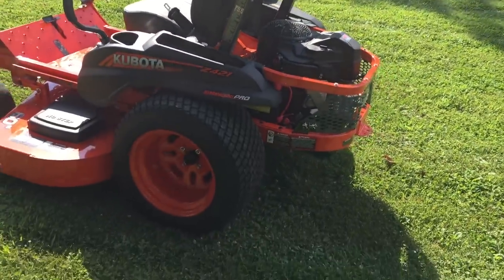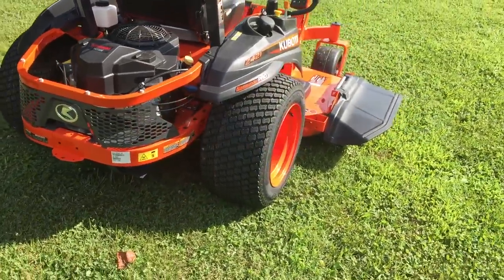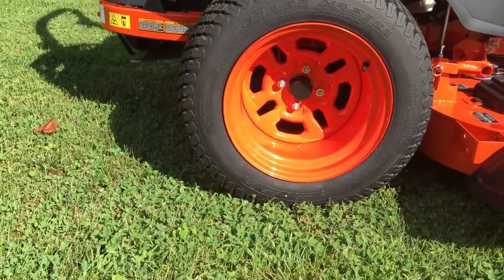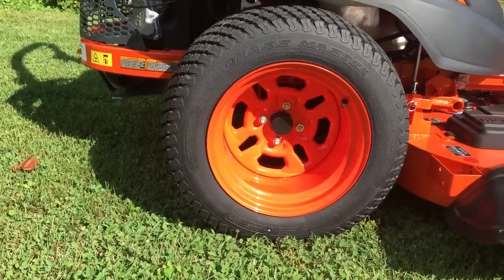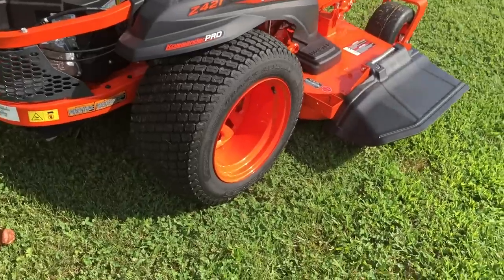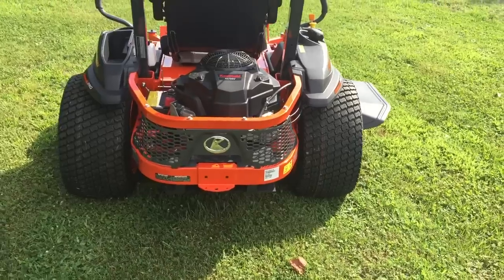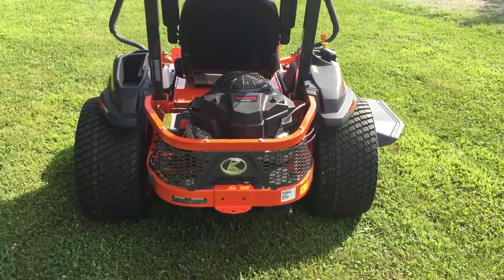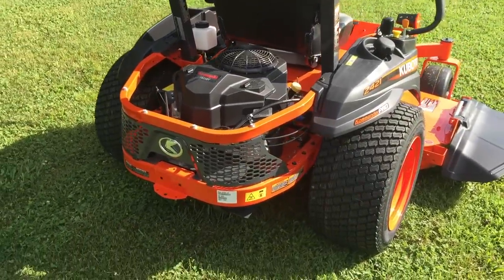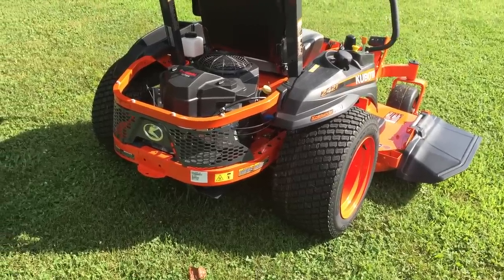One of the biggest selling points for me was the tires — about 24 by 12 by 14. These tires are huge. As far as I could tell, you can't find another zero turn with tires this size at this price point. It makes the ride fairly plush and the traction is really good. On the Exmark I was spinning the tires quite a bit, just not moving — tires spinning in place without getting any traction.